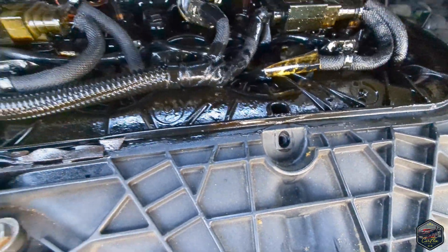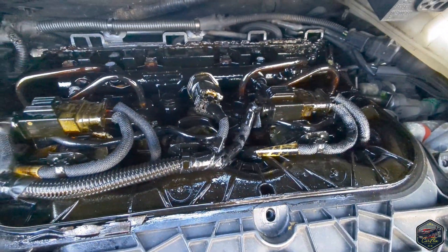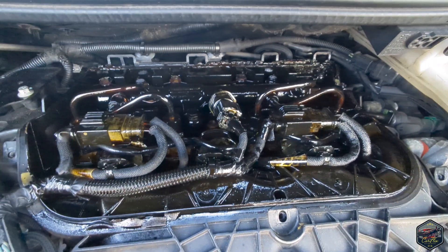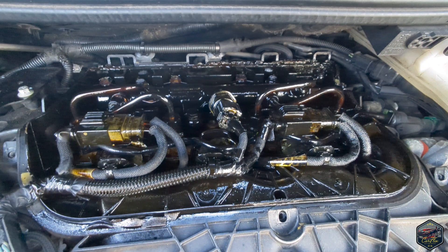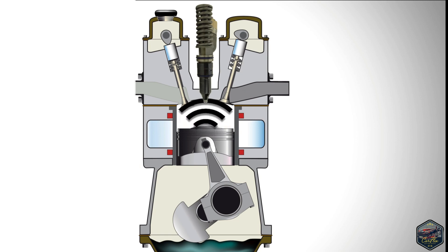I can't even tell which injector is leaking. I'm going to have to clean this all up and just run the car. This black tar is called the black death. It's created by exhaust gases escaping past the injector seal, and if it's left untreated it creates this awful black tar that gets clogged everywhere.